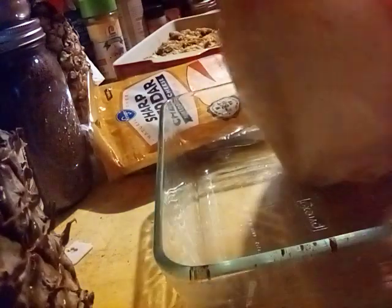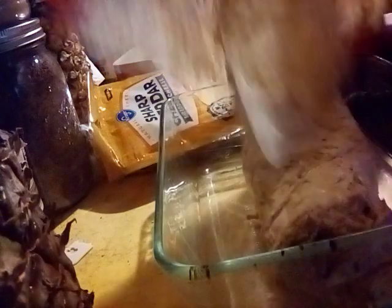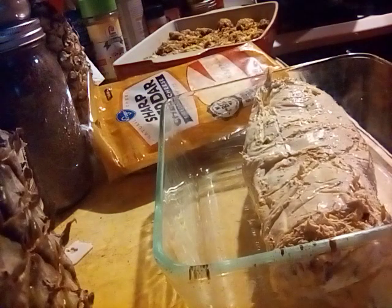Something that's great about doing it in these bags like this is you can just peel them or cut them, and look — right there, it's already in shape. Perfect.